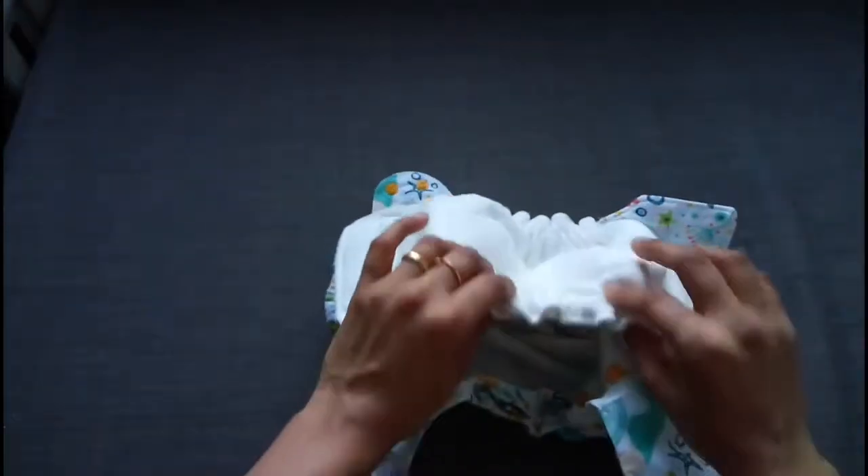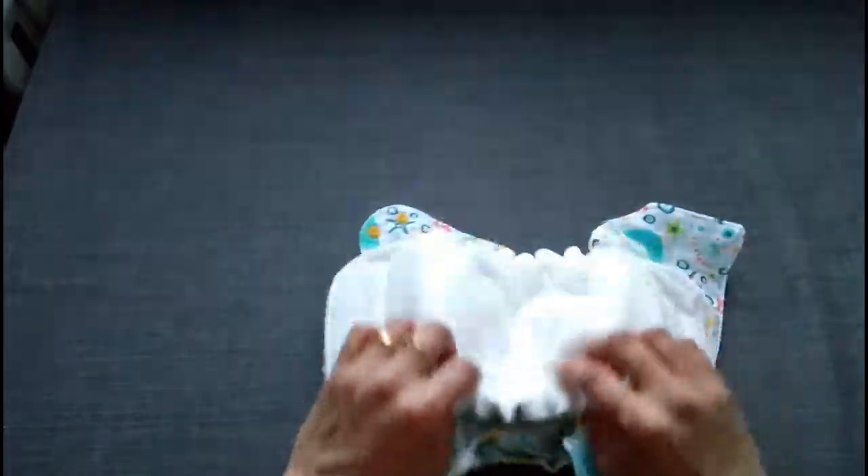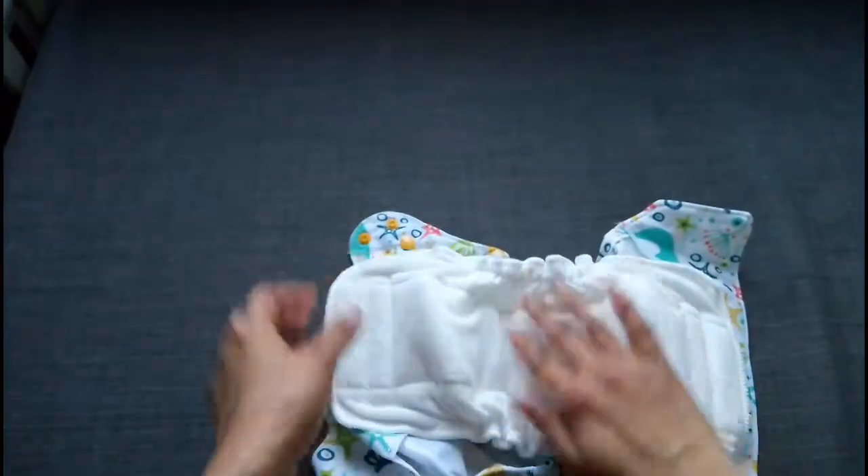That's the bamboo terry core. The inside itself has a gusset, so everything should be well contained in this.